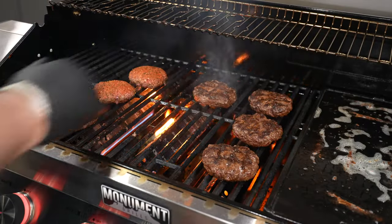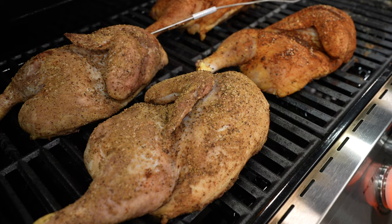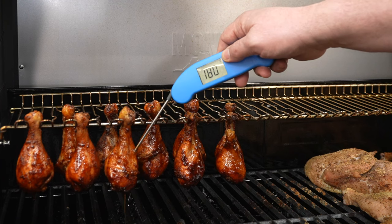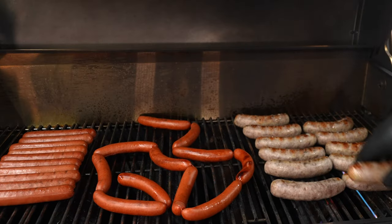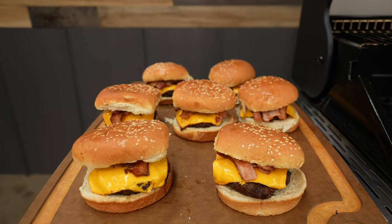All the cooks on the Monument Denali 605 turned out like I thought they would — perfect. I mixed it up on the chicken halves: two of them I just did salt, pepper, and garlic; on the other two, I turned the heat up a tad and did them barbecue style. Cooking the legs off that multi-use warming rack gave me a little bit of char, and they were super simple to cook. This Denali crushed those burgers in less than 10 minutes.